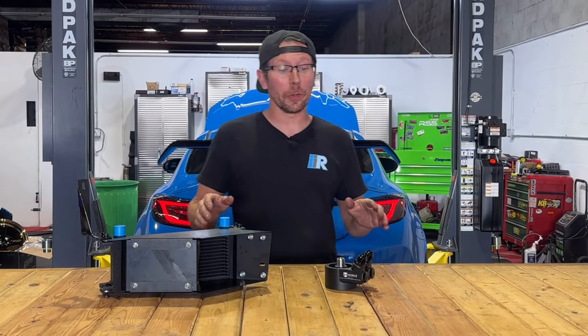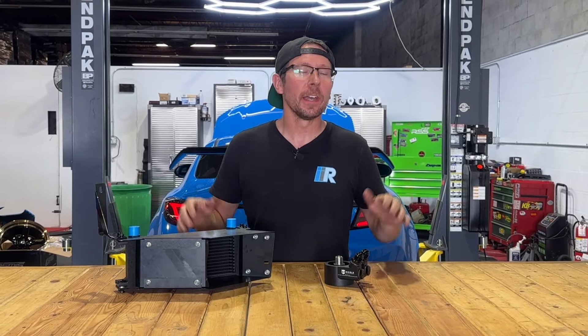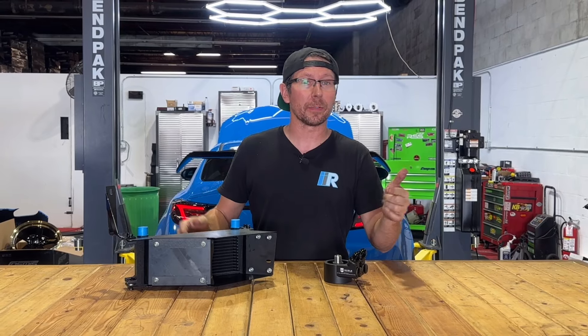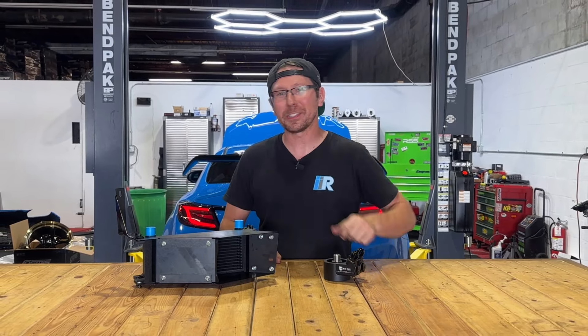Thanks for taking a look at the installation of the Noble Thermostatic Oil Cooler Kit for the 2022 to present BRZ and Toyota GR86. For thousands of parts just like this, plus tons more, be sure to hit up importimageracing.com for all of the best deals on the web and in the world. We'll catch you on the next one.